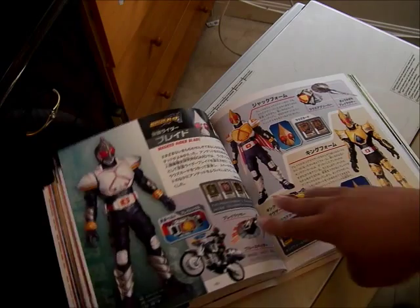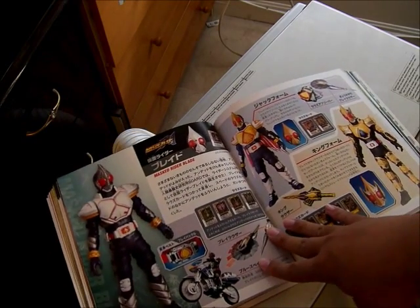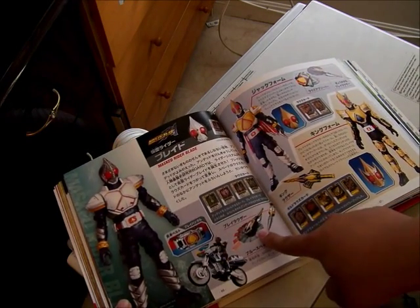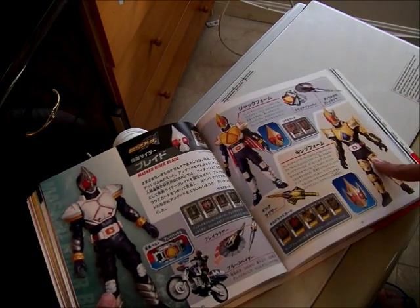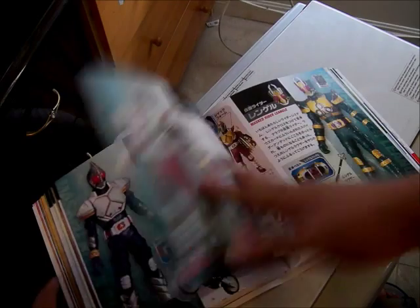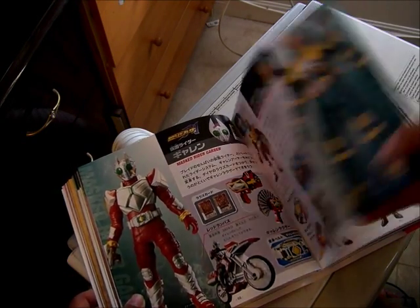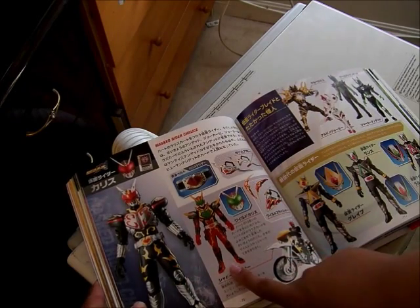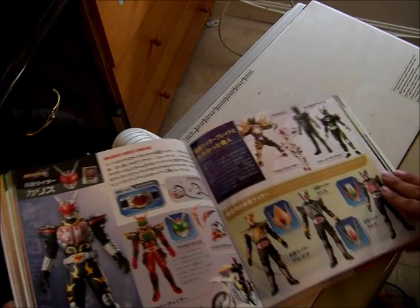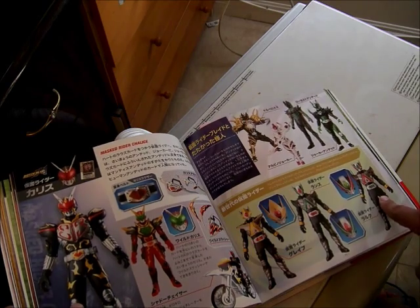I need to turn the AC on again because it's hot — it's summer — so I'm going to talk closer to the camera so you can hear me more clearly. Here is Kamen Rider Blade — this is the Rouser. Here is Jack Form and King Form showing off the cards; these are the Henshin cards, the Aces. Here is Garren, showing off his Jack Form and the Rouser. Here is Leangoh, and here is Chalice and Wild Mode.